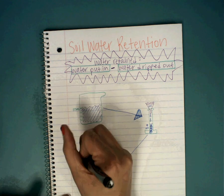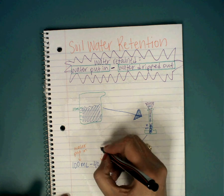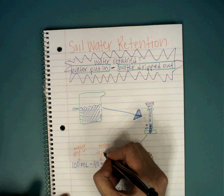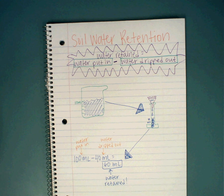Remember that this is the water we put in, this is the water dripped out, and that equals the water retained. Thank you so much for watching. Watch that other YouTube video so you can refresh yourself on that experiment. All right, see you tomorrow.